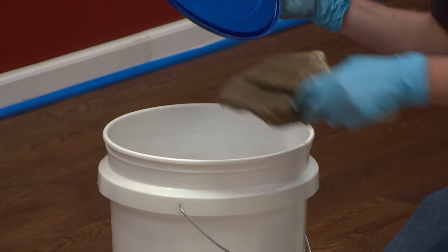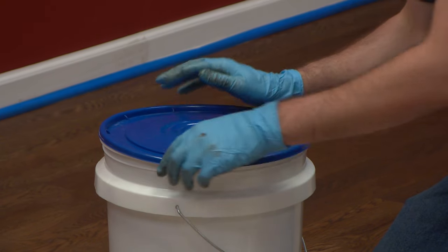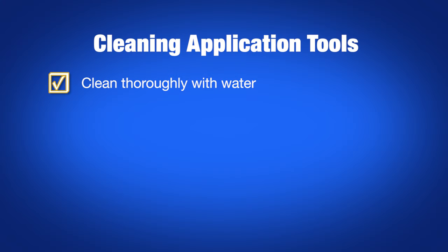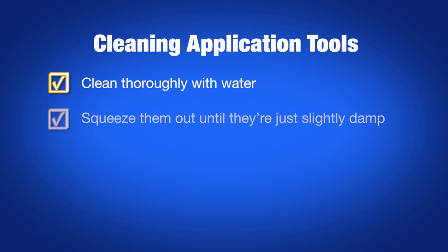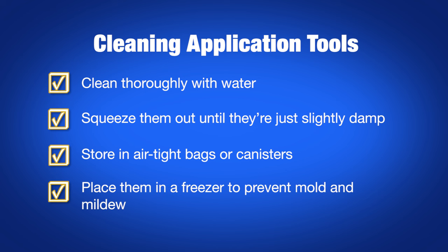Store your applicators in airtight containers until you're able to properly clean them out. Back at the shop, clean your application tools thoroughly with water. Then squeeze them out until they're just slightly damp. Store them in airtight Ziploc bags or storage canisters. And if you won't be using them for a while, place them in a freezer to prevent mold and mildew.